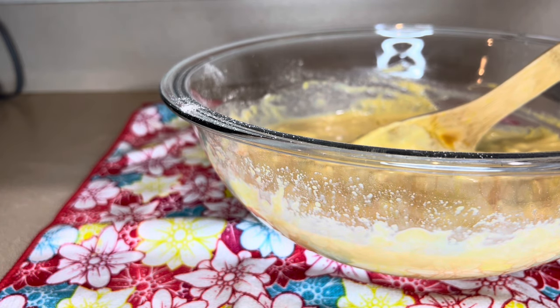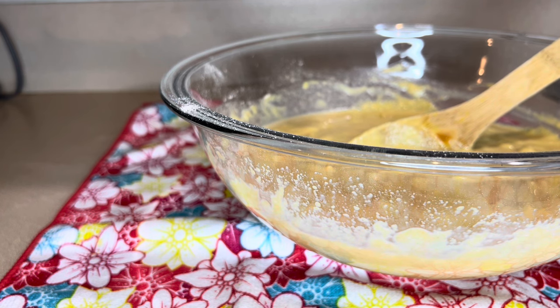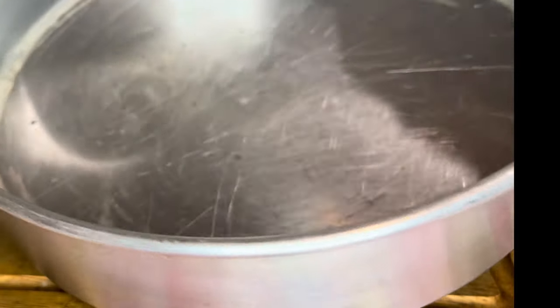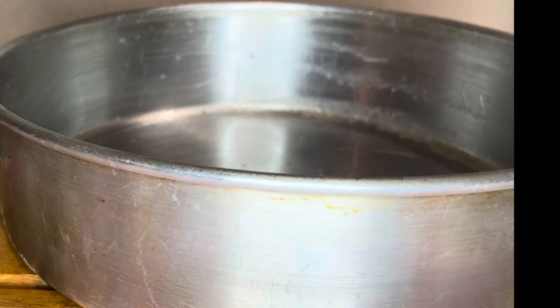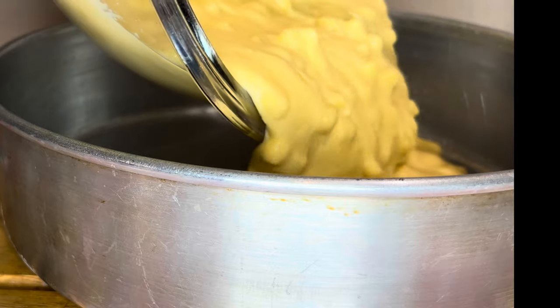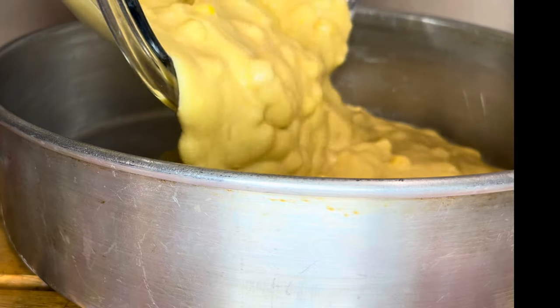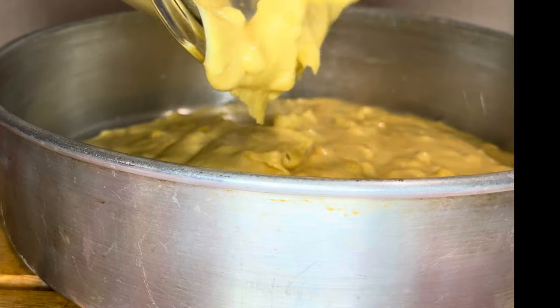All right guys, now I'm going to put my mixture into the baking pan. This is my greased pan — I'm going to pour the mixture in now.